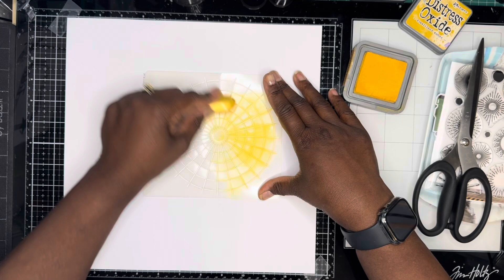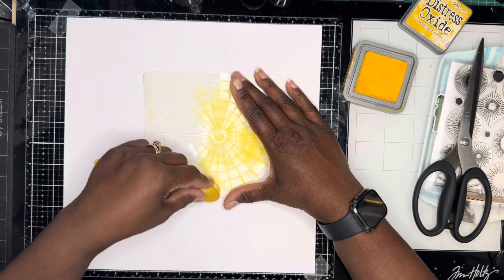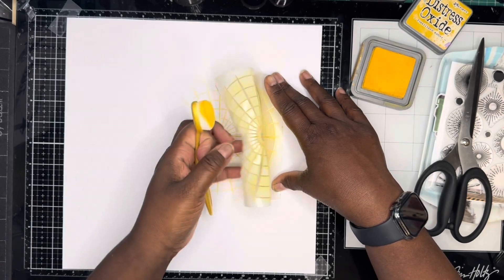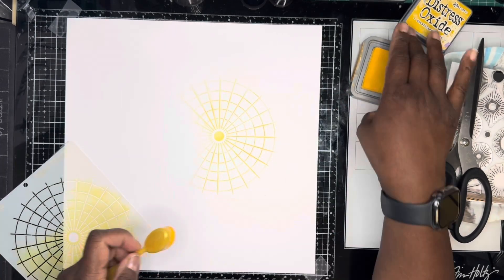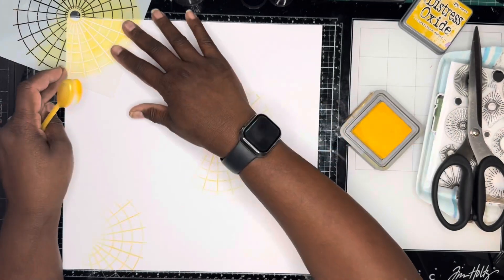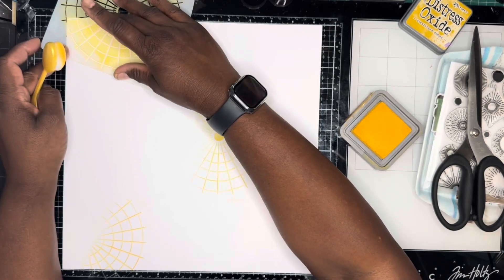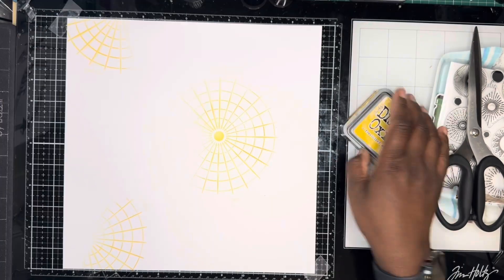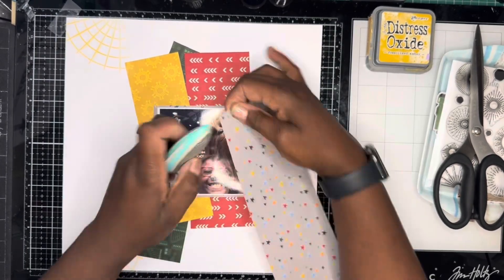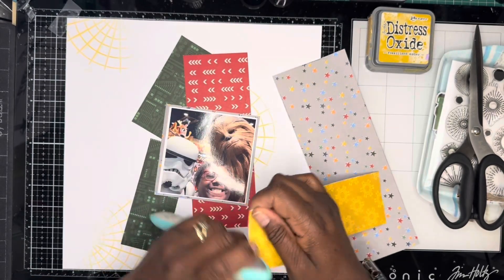I decided I wanted to add some stencil detail to my background, so I've just got this stencil out of my stash. Then I will put the pattern papers together, slightly overlapping them. But before I do all that, I distress all the edges of my pattern paper just to give them some added texture. Obviously I don't show you every single sheet I do, but I do all of these.